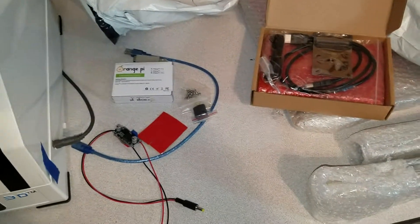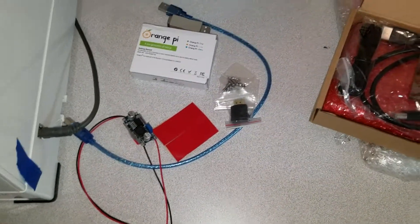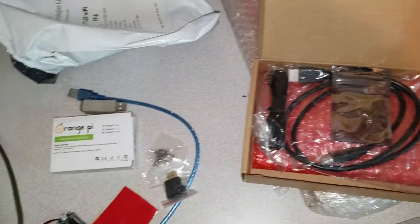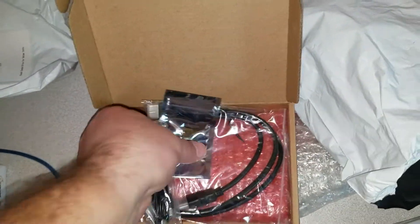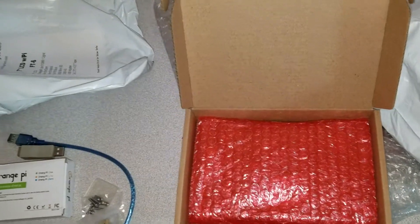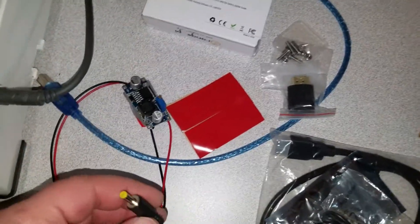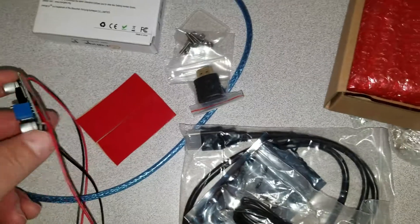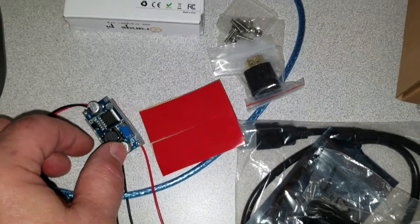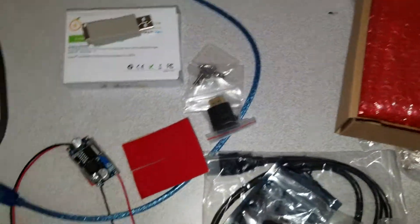I wanted to go ahead and take a quick look at this Orange Pi kit that we got. This is an add-on or extra option in terms of having the larger display. Since the pictures weren't very clear on the website, I wanted to see just what we have. What you've got here is an HDMI cable, presumably feeds the display from the Orange Pi board, a USB cable, a DC-to-DC power supply, and then some sticky tape for sticking everything on.